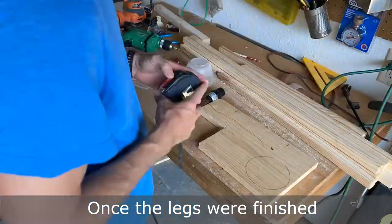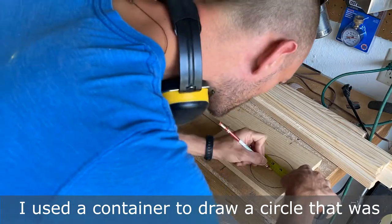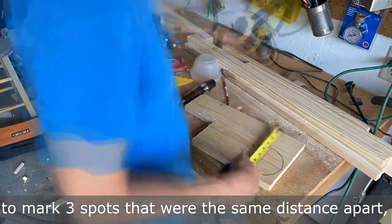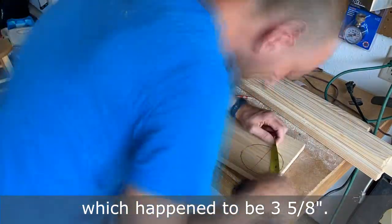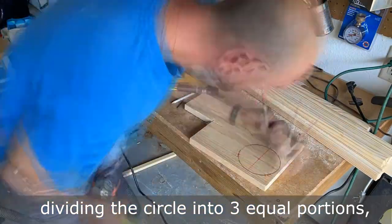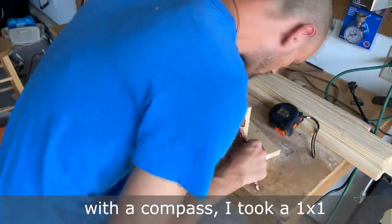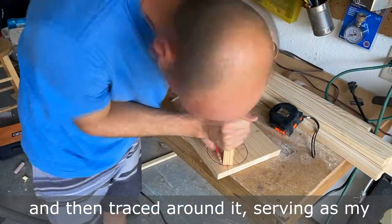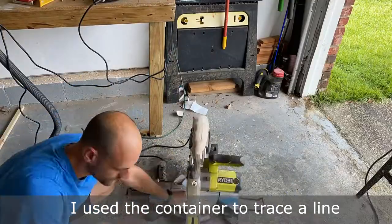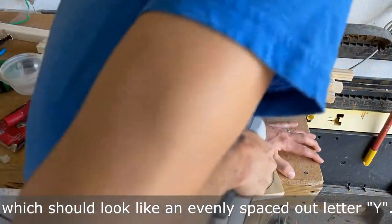Once the legs were finished, I had to create a piece at the top that would join all the legs together. I used a container to draw a circle that was four inches in diameter and then used my tape measure to mark three spots that were the same distance apart, which happened to be three and five eighths inches. Once I had the spots marked dividing the circle into three equal portions — which would have been much easier to do with a compass — I took a one by one and centered it on each mark and then traced around it, serving as my three points of attachment for my legs. I used the container to trace a line and connect the three squares, which should look like an evenly spaced out letter Y.